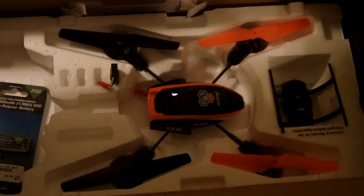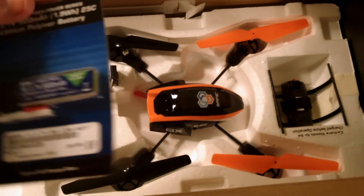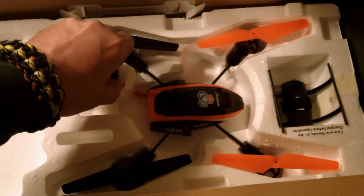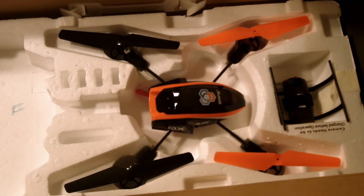And then the main thing — get this open. I did pick up an extra battery at the hobby shop to support them, because they're almost the same price online. But it does come with a battery, 1S — one cell, 500 milliamp.